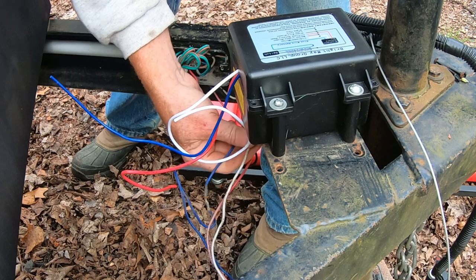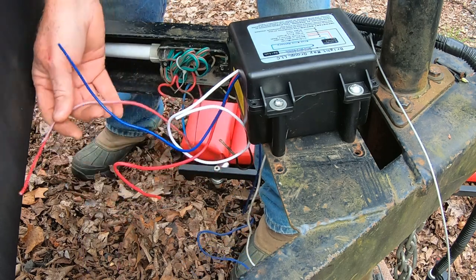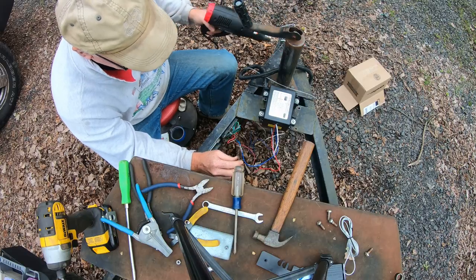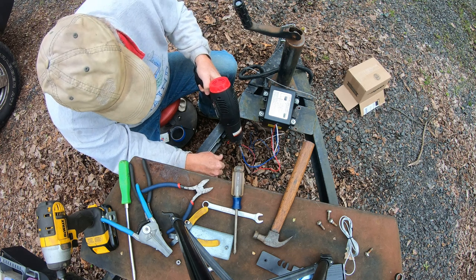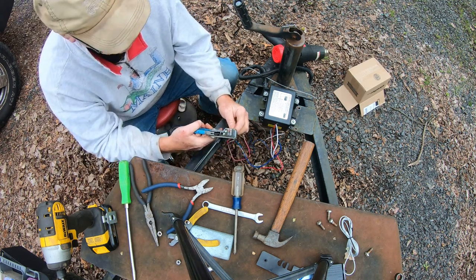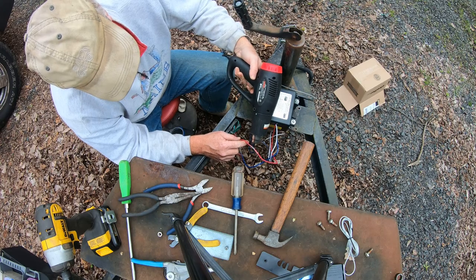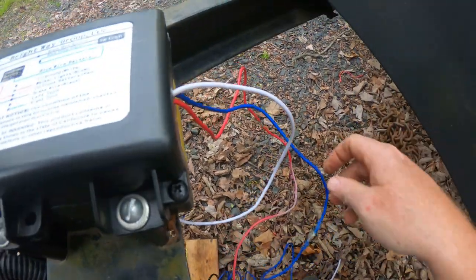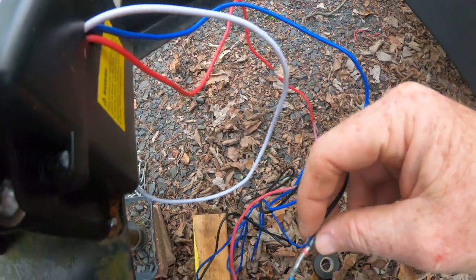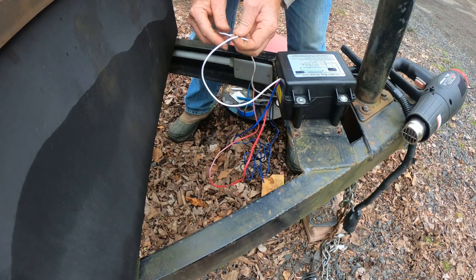Blue one, white one, and the red one. Blue is going to the blue and the white is going to go to the white, so let's get connecting. We've made the connection to the blue wire, made the connection to the red wire, and we made the connection to the blue and black — that runs to the brakes in the back. All right, last connection to make is our ground wire right here.